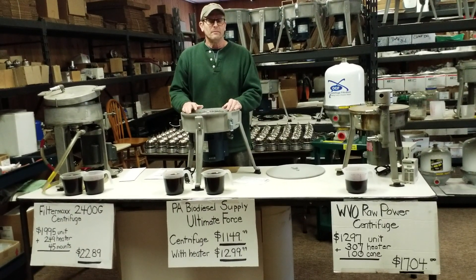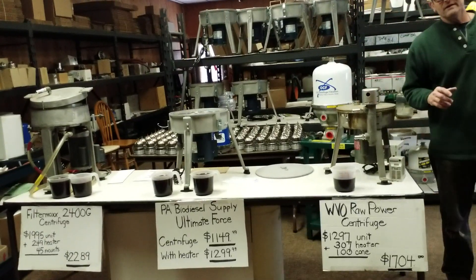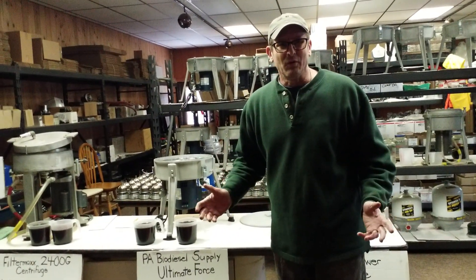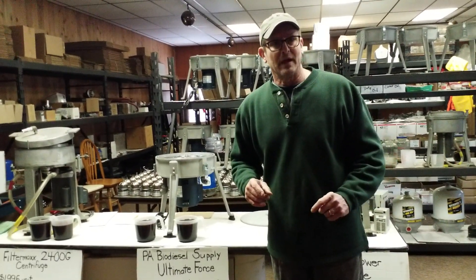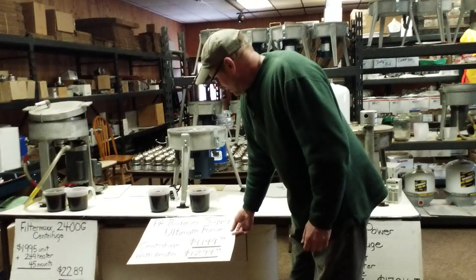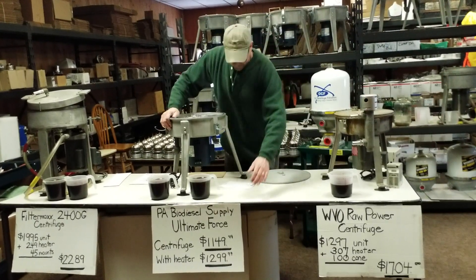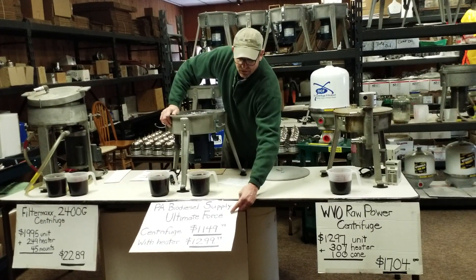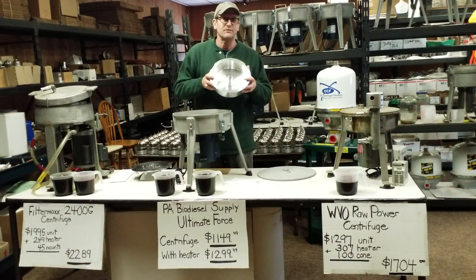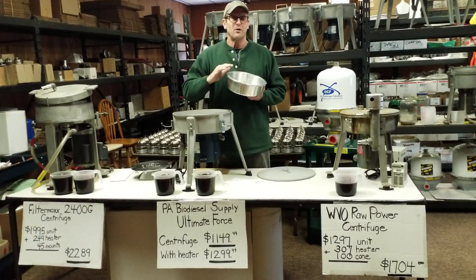The purpose of my movies is to sell my equipment. Centrifuge for Dummies — that's our site where we have movies. If you watch them, you'll realize not only are we advertising our equipment, but we actually do oil. We have pictures of our vehicles all converted. The oil we clean is what we drive on — just like what you guys are looking to do. With us, it's pretty simple: $1,149.99 without a heater, $1,299 with a heater. We have the largest bowl — it holds 8 cups. At a flow rate of 5 gallons per hour, you're in our bowl for 6 minutes.